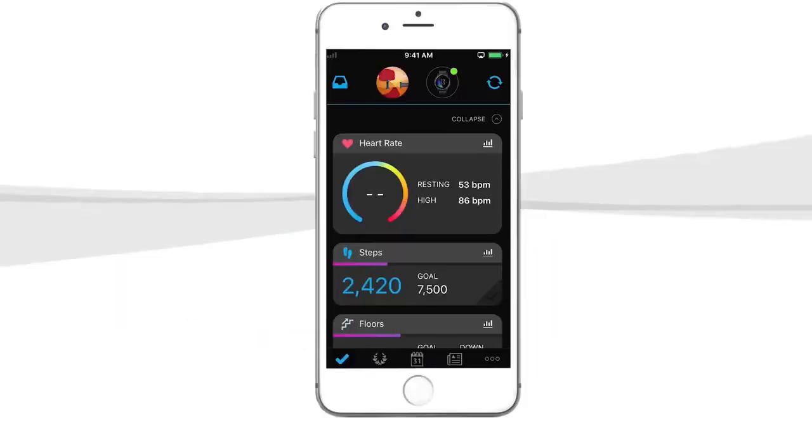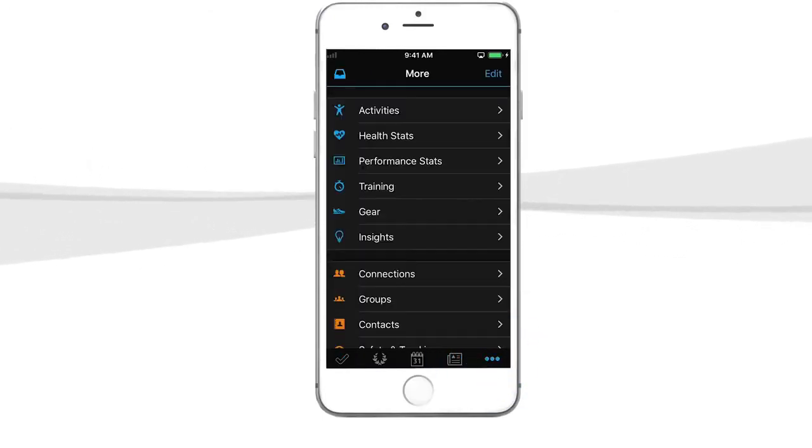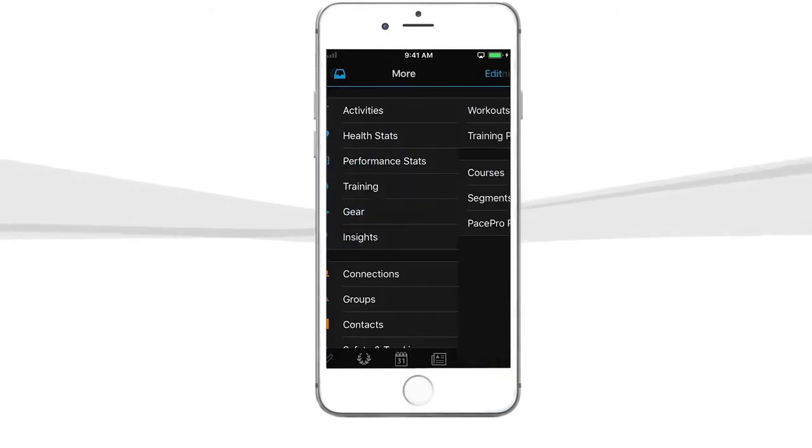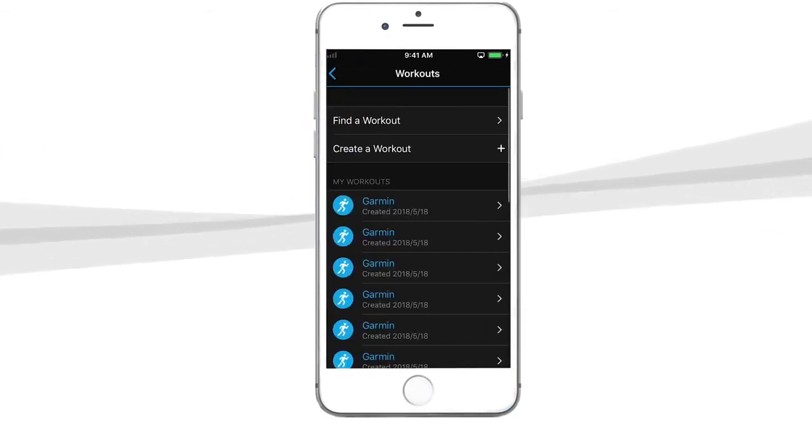To access them, open the Garmin Connect app and select More in the lower right-hand corner. From there, tap Training, then Workouts, followed by Find a Workout.